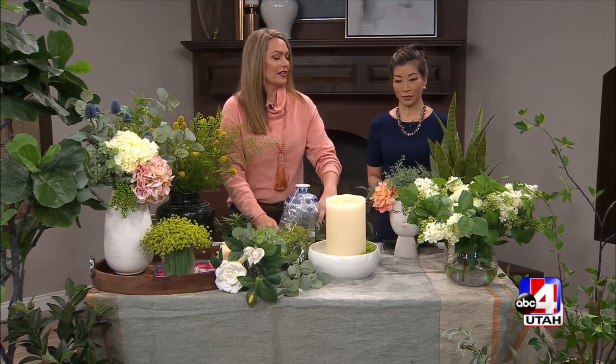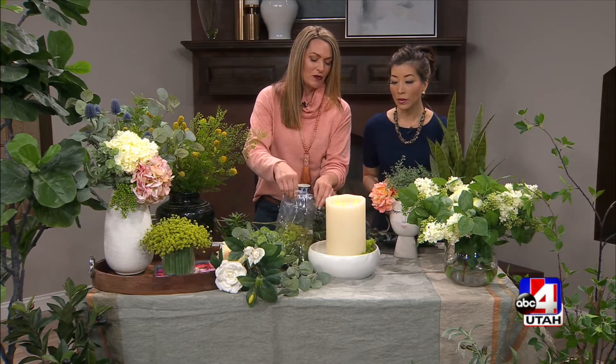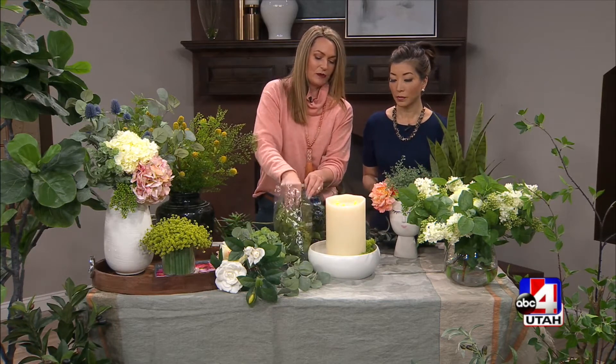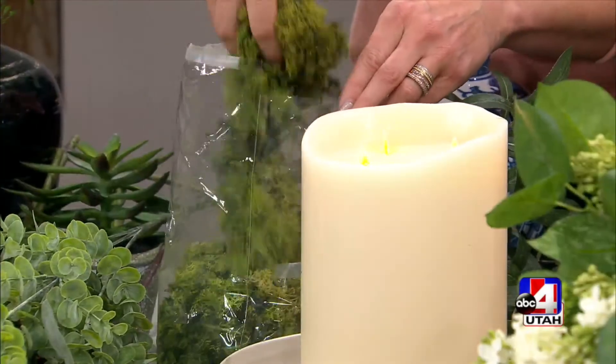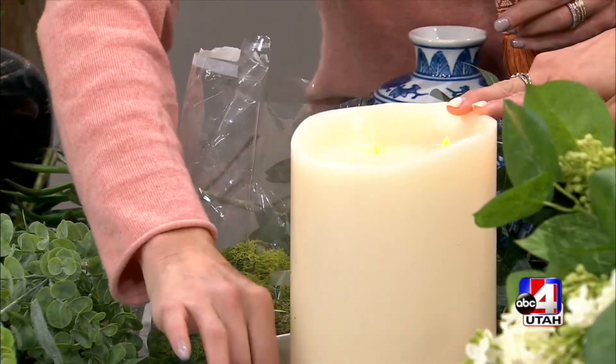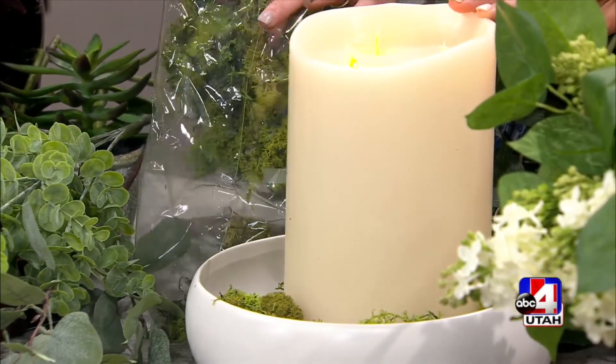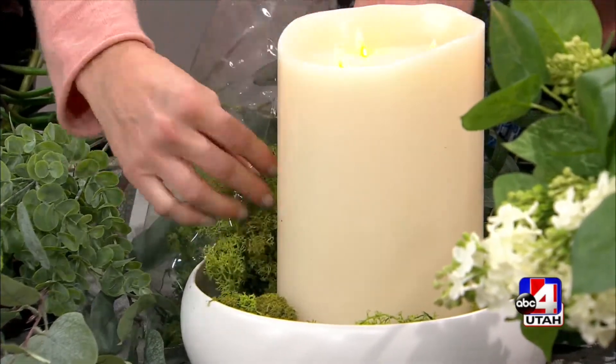Another thing that really helps is moss. This is live moss — we have it bagged at the store, super easy. You can add a little touch wherever, like inside a vase, or great around a candle. And then you want to pop a color. Just that little bit of fresh moss adds so much to something like this.